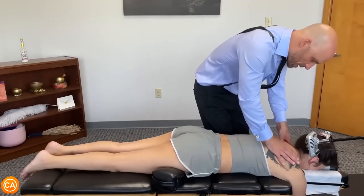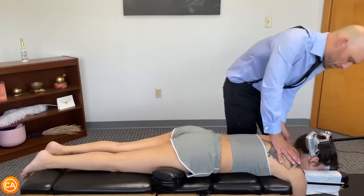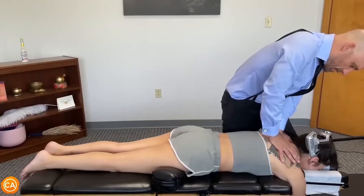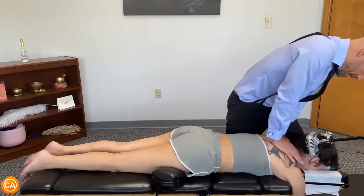Coming up just a little bit — two more segments up, right on top of this postural curve. Let's do that again: deep breath in, good and out. Good — sinking in, let it all go.